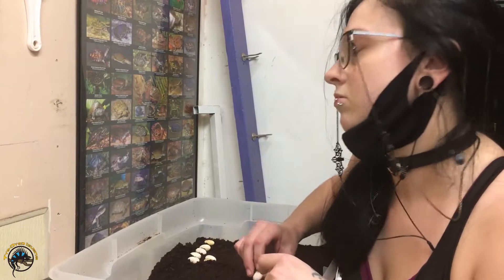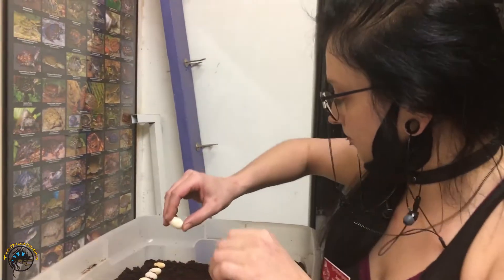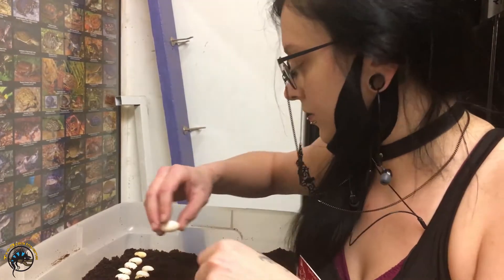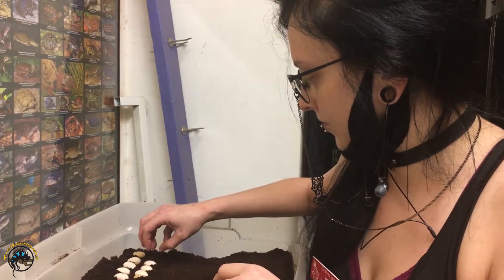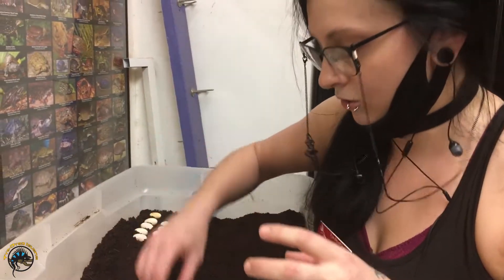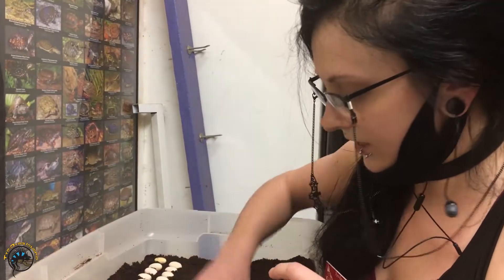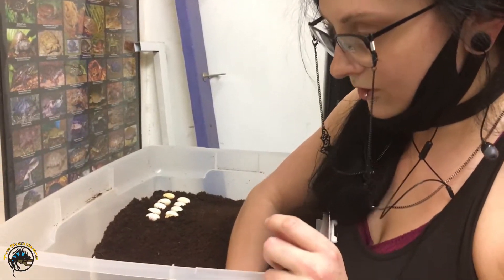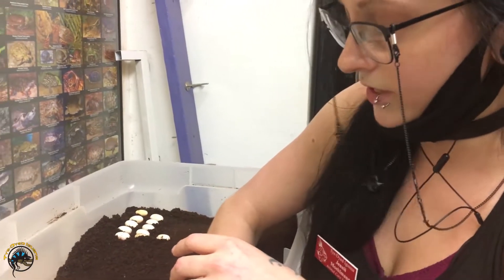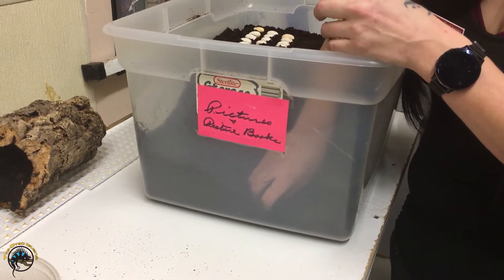The really nice thing about picking out eggs right after they've been laid — I think it's like the first 12 to 20 hours — is that the embryo on the inside hasn't fully stuck yet. So you can slightly tilt the eggs, which makes it a lot easier to orient them when cutting fresh eggs. So far we're at 15.